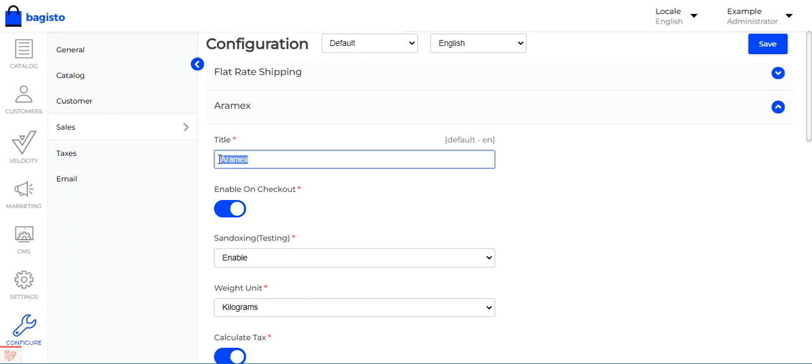Here you can set up the title that will be visible to customers at the time of checkout — whatever you enter here will appear on the checkout page. The customer must also have the correct zip code in their address, because only if the zip code is correct will the Aramax shipping method be displayed to them for selection.